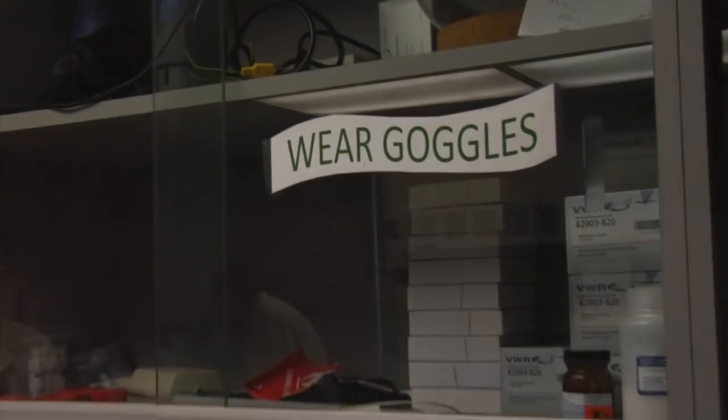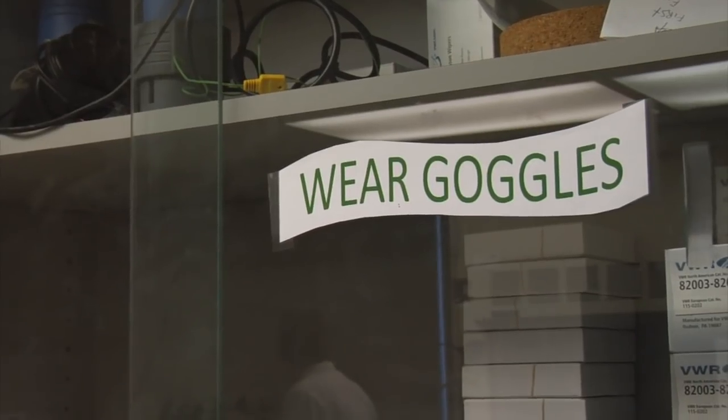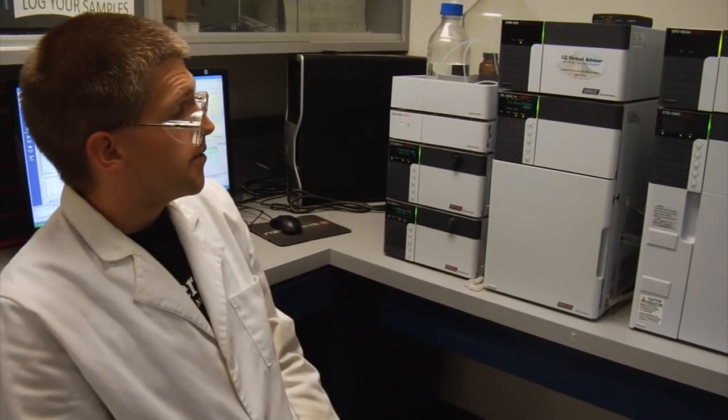If you eat fresh, raw cannabis, you will not get any psychoactive effects. It might still have some other medicinal benefits, but you will not get the psychoactivity that is caused by THC. This is our liquid chromatograph.